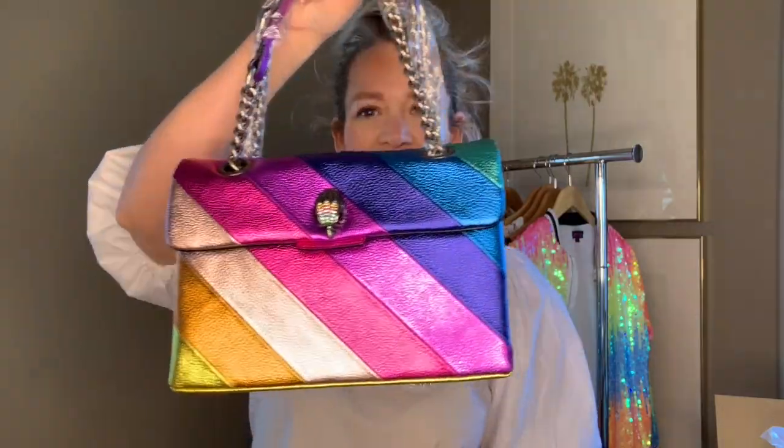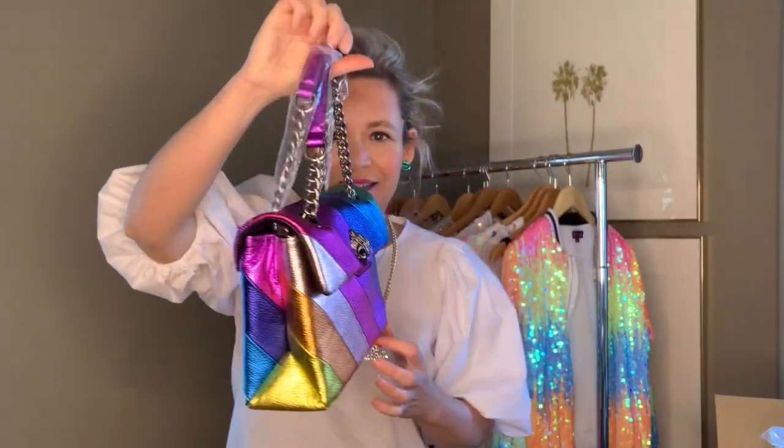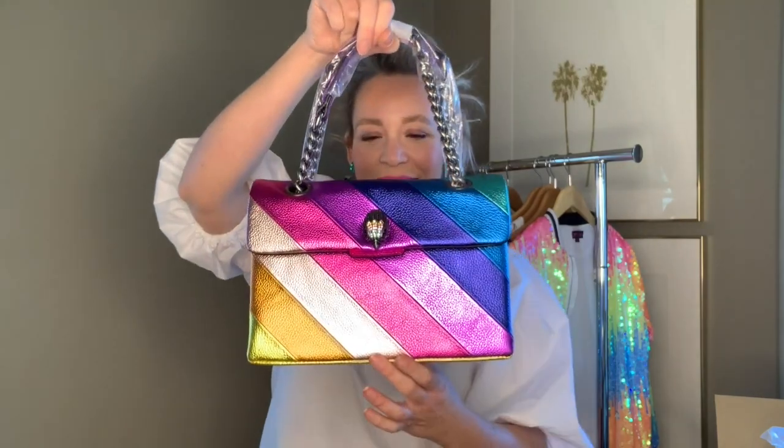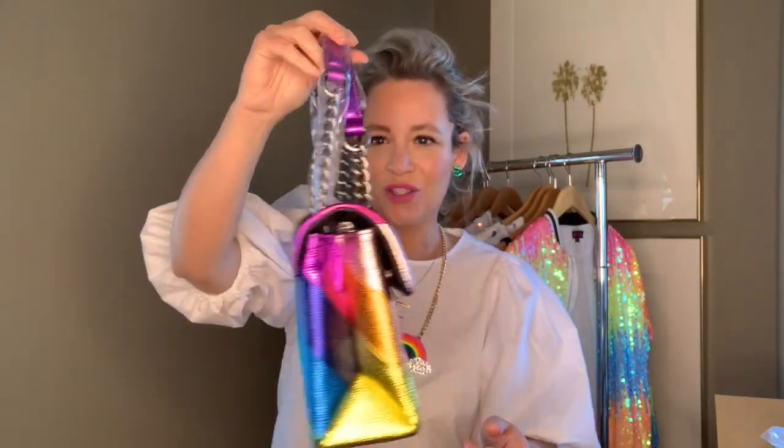It is Kurt Geiger — that's the designer — and it is a rainbow metallic leather bag. Oh my god, I love it.